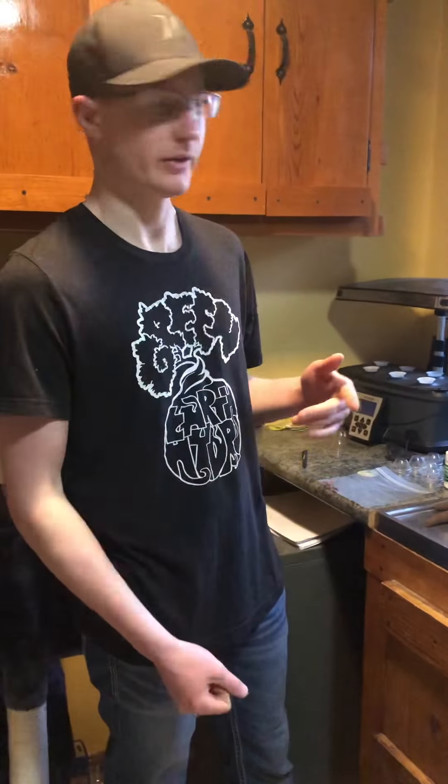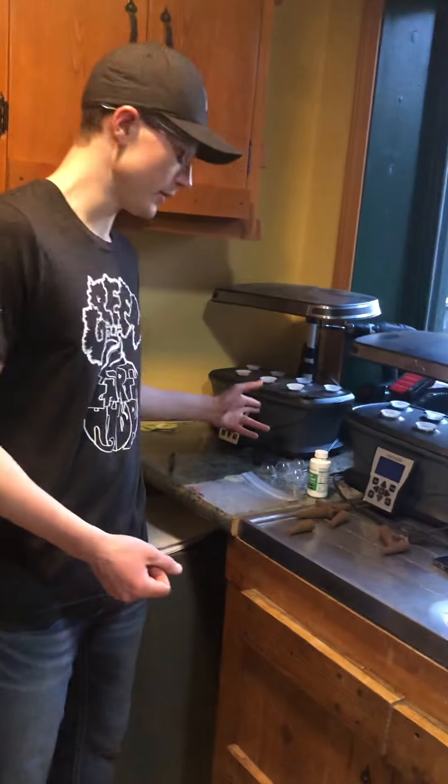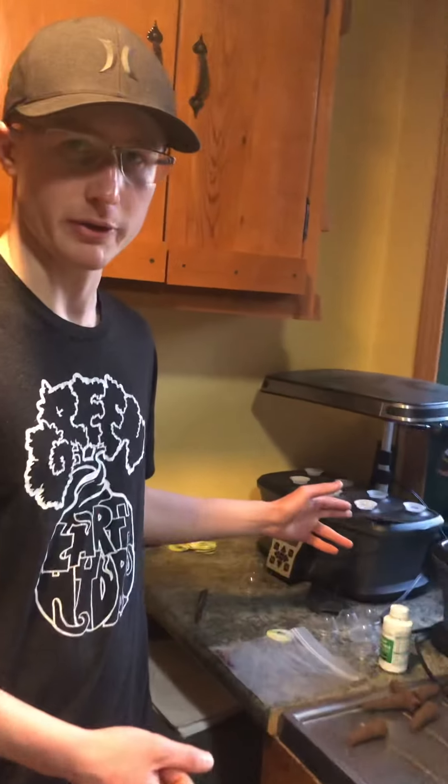Hey, what's up guys, it's Travis with another video. Today I'm going to be showing you how to start seeds in your AeroGarden Ultra 7 Pod growing system.